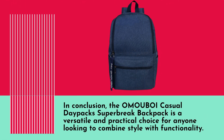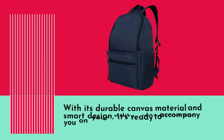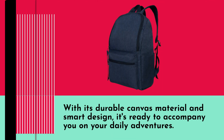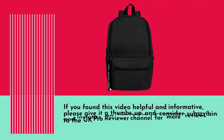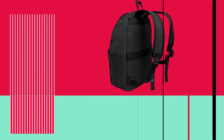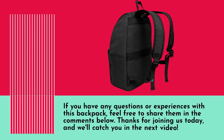In conclusion, the OMO UBOI Casual Daypack Superbrake Backpack is a versatile and practical choice for anyone looking to combine style with functionality. With its durable canvas material and smart design, it's ready to accompany you on your daily adventures. If you found this video helpful and informative, please give it a thumbs up and consider subscribing to the UK Pro Reviewer channel for more reviews and insights on fantastic products like this one. If you have any questions or experiences with this backpack, feel free to share them in the comments below. Thanks for joining us today, and we'll catch you in the next video.